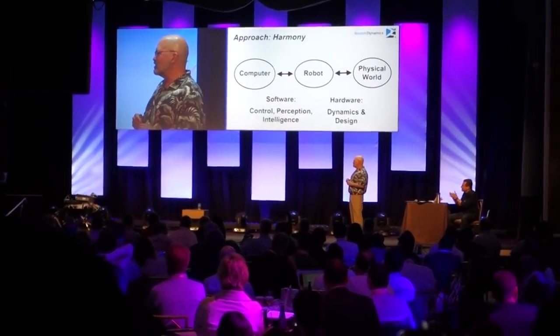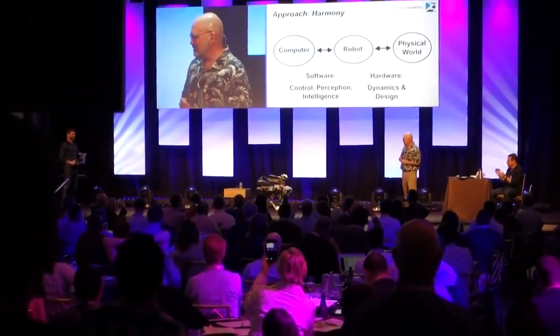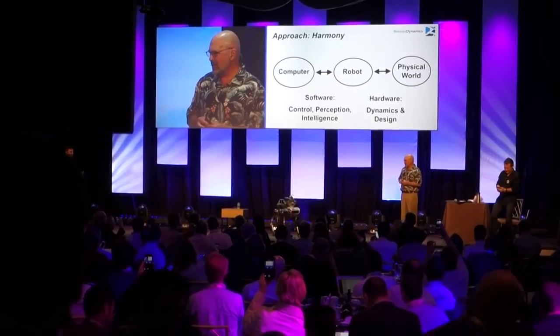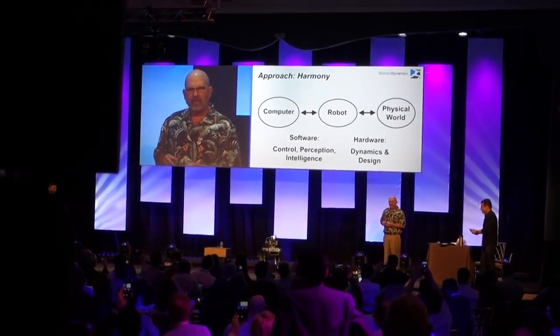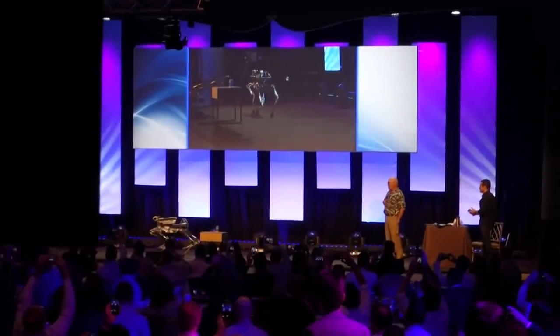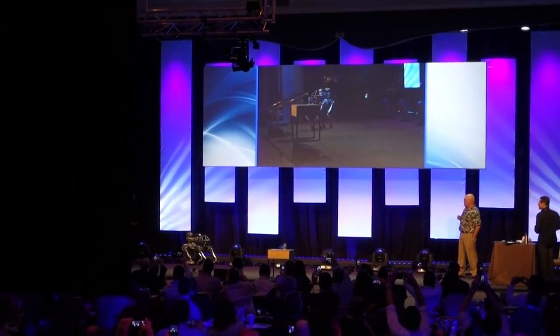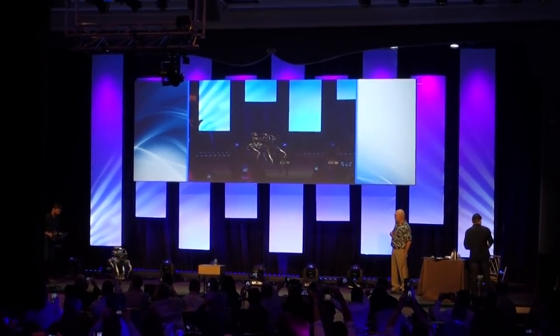This is Spapini and this is Seth Davis, the robot handler. He's driving the robot around with a joystick and a little Xbox controller. The robot's doing all its own control and thinking with onboard computers. All Seth is doing is giving it speed and direction.